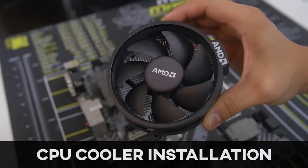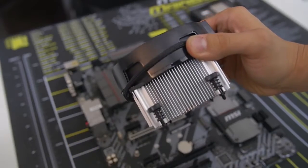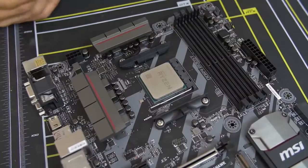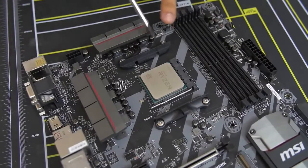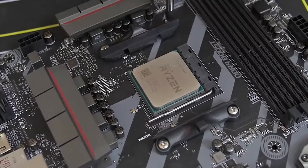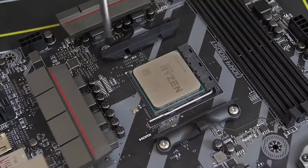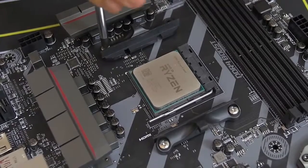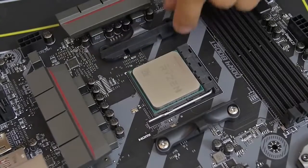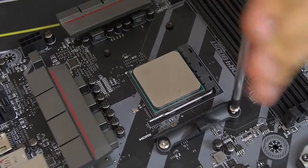Some CPUs, including the one we're using today, come with a stock cooler. This one comes with the AMD Wraith Spire, which is a fantastic stock cooler — but we're using the Noctua cooler mentioned earlier. So we don't need these mounting bars on either side of the socket — those are for the stock cooler. We want to make way for the Noctua cooler bracket, so we're going to remove these by unscrewing each of the screws. There are two screws on either side.